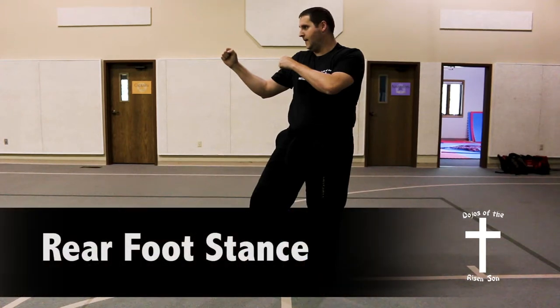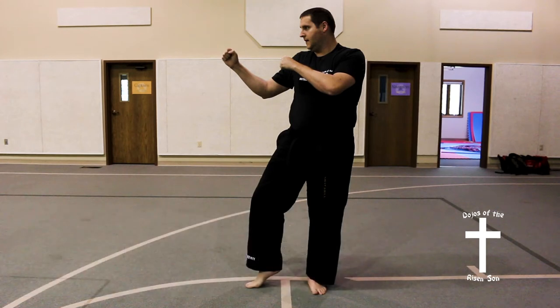Rear foot stance. All of your weight is on the back leg. Foot is flat on the ground. Your front leg is bent and on the ball of the foot.